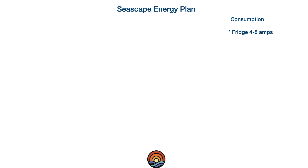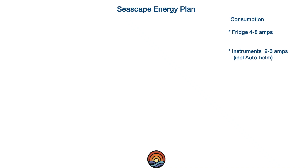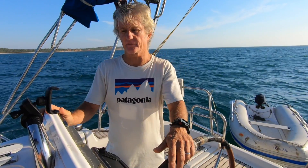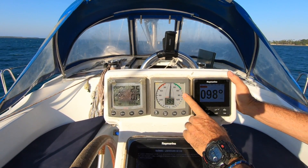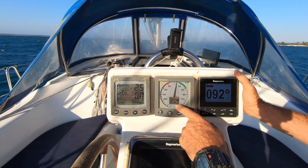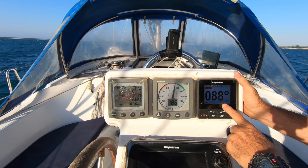The next item on the demand list is the instruments — depth, boat speed, windex, and the biggest draw being the auto helm. The main instruments are housed in this console: the depth and speed instrument, the wind indicator showing direction and speed — we've got 20 knots on the nose right now — and the auto helm pilot head.